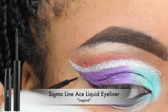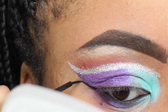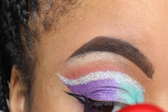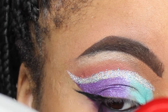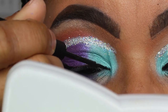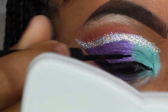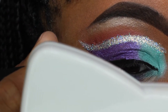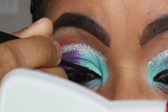Now going in with my Sigma NYX liquid eyeliner in the color Legend, which is a black color. I'm just doing my wing eyeliner. As you guys know, if you've been following for some time, I cannot do an eyeshadow look without my wing eyeliner — I love the wing eyeliner look. It's very dramatic, and I'm all about the dramatic and the drama. So I'm just doing that, trying to get it as precise as I can.